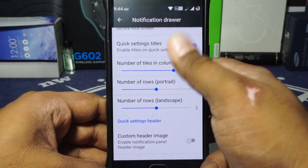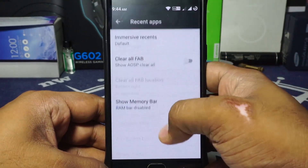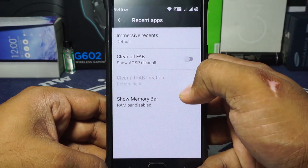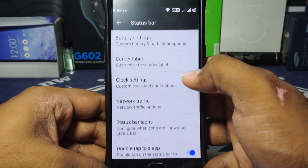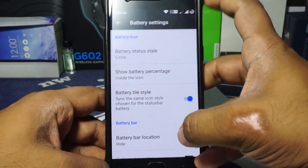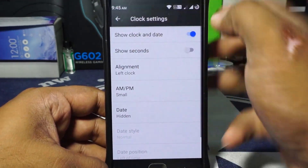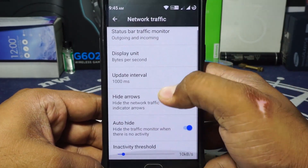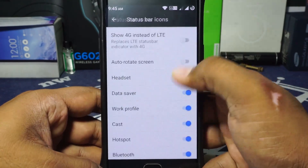It does work out really well. The recent apps section has a clear all button, and the memory bar can be customized. Status bar options are available for battery settings, and a battery bar is also available. Clock settings are available and I've selected my favorite one. Network traffic indicator is also there and you can customize that.